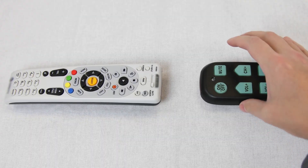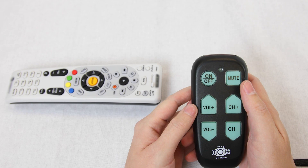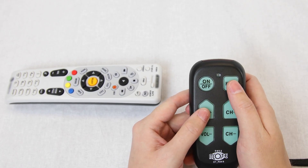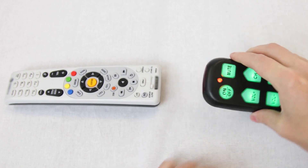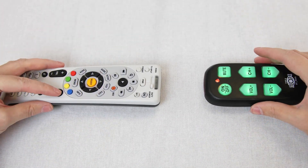For users with a cable box, teaching the channel up and down buttons from your cable company's remote will be necessary. To do this, press and hold mute and volume up until the red light stays on. Hold the remotes about 2 inches from each other and press the button you are wanting to teach.